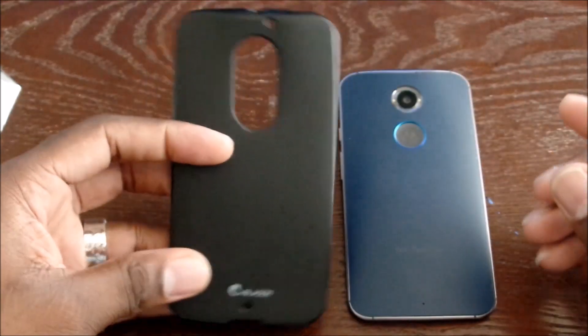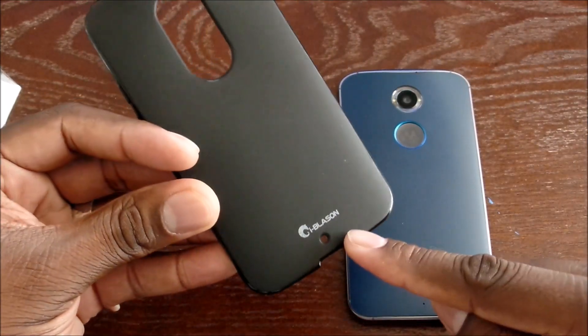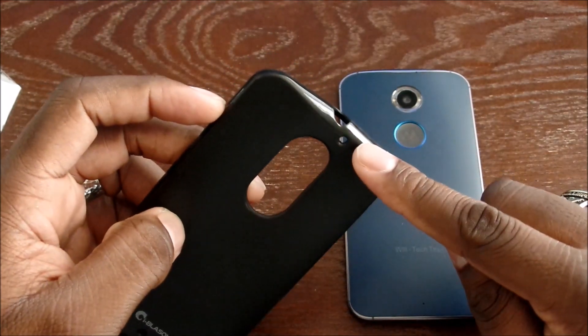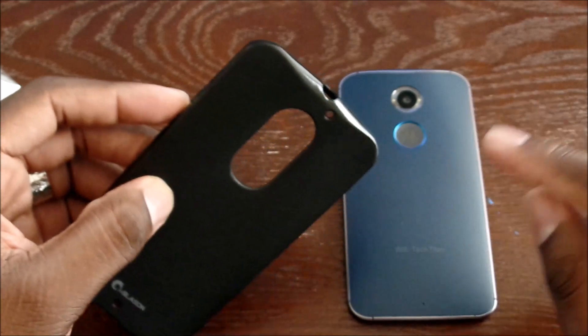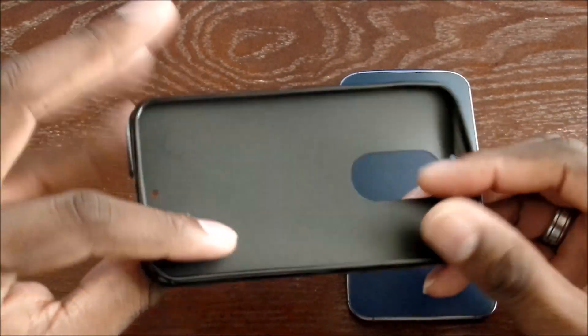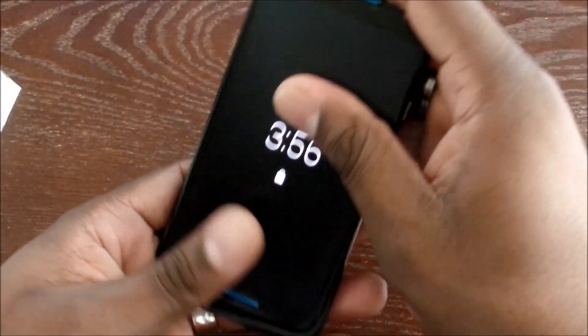As you can see, it has the iBlazin logo on the bottom, a microphone cutout, charging and sync cable cutout, another microphone cutout, camera and dimple cutout, headphone jack up top, and the power button and volume rocker are covered. Nothing on that side, so it's very simple. Let's just pop it in — we'll go bottom first.